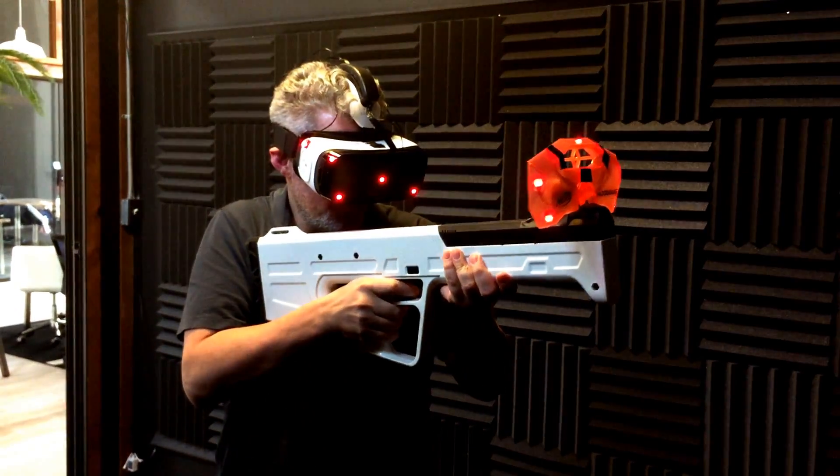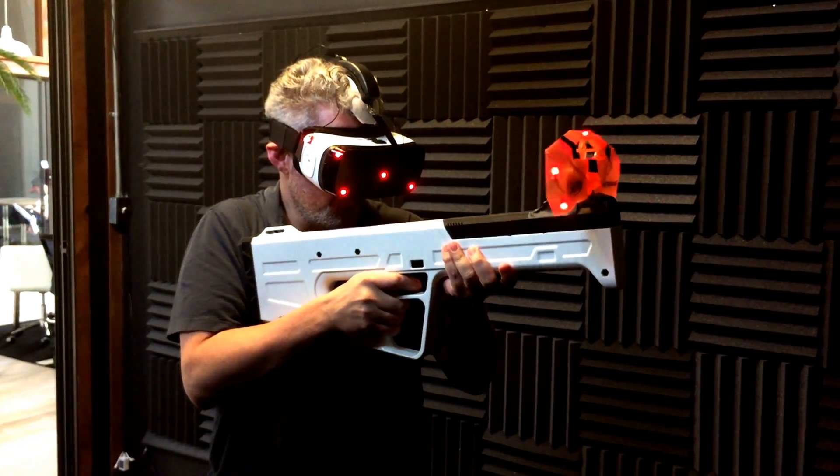Feel free to. Well, thank you. Hit the fixed button one more time right here.